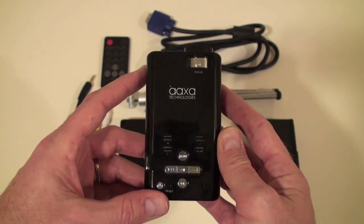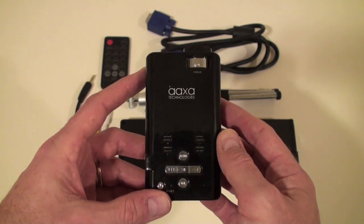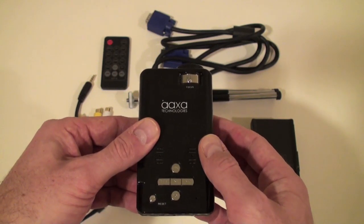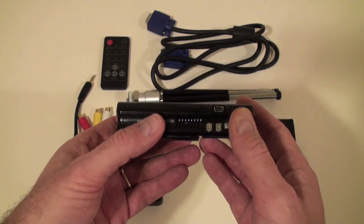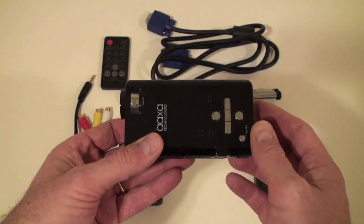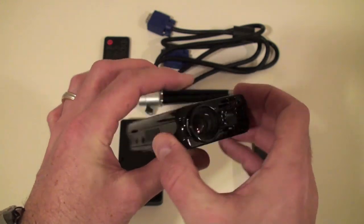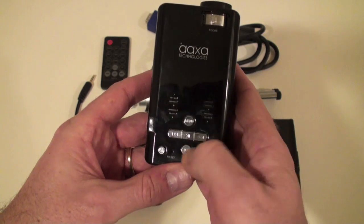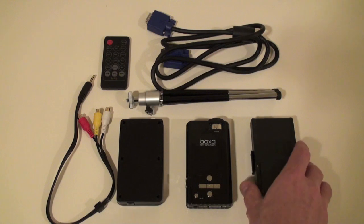What I liked a lot about this one is that it's a fairly bright projector — it throws out about 33 lumens and can actually project a fairly good-sized image onto a wall, almost 60 to 80 inches, so almost the size of a big screen. You can see it's got a pretty robust fan, a big lens which you can manually focus, and controls on the top.